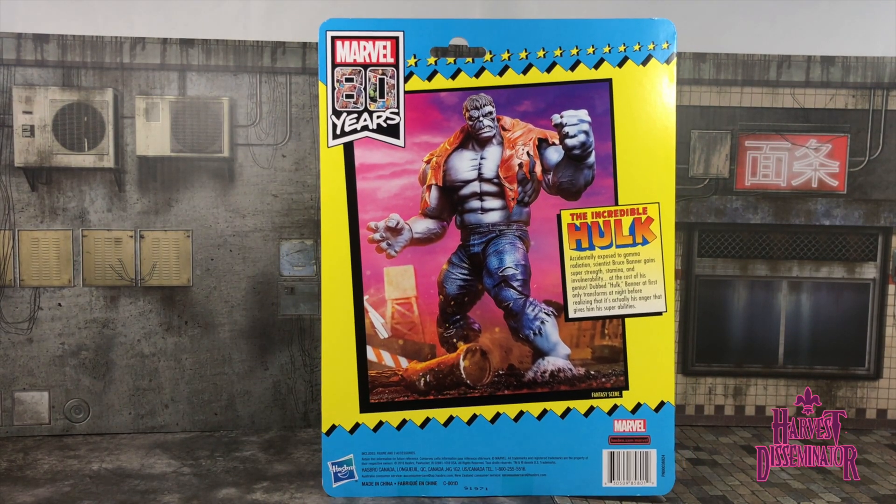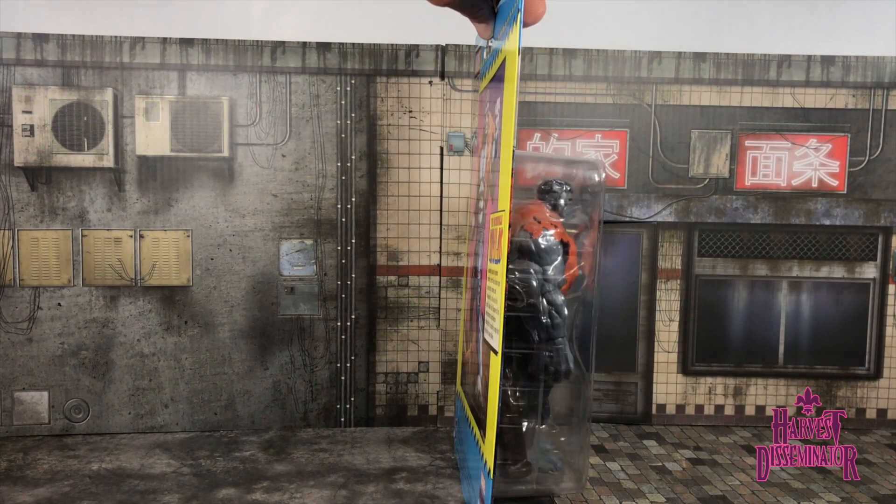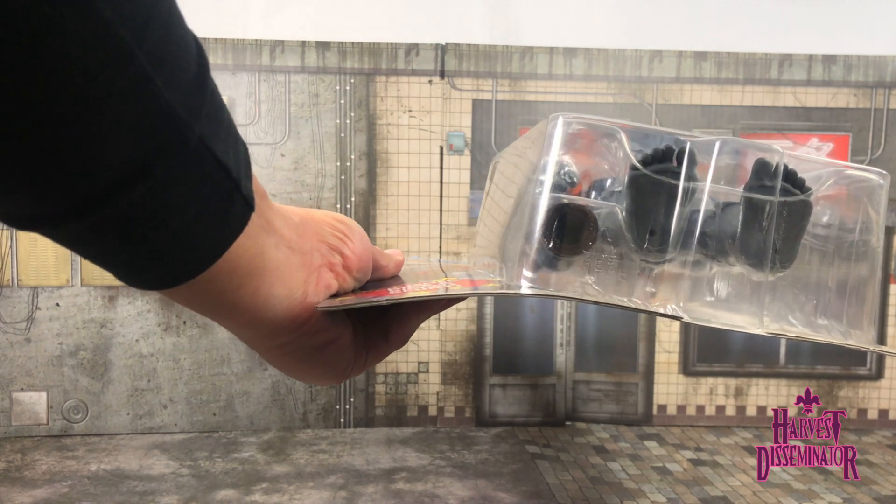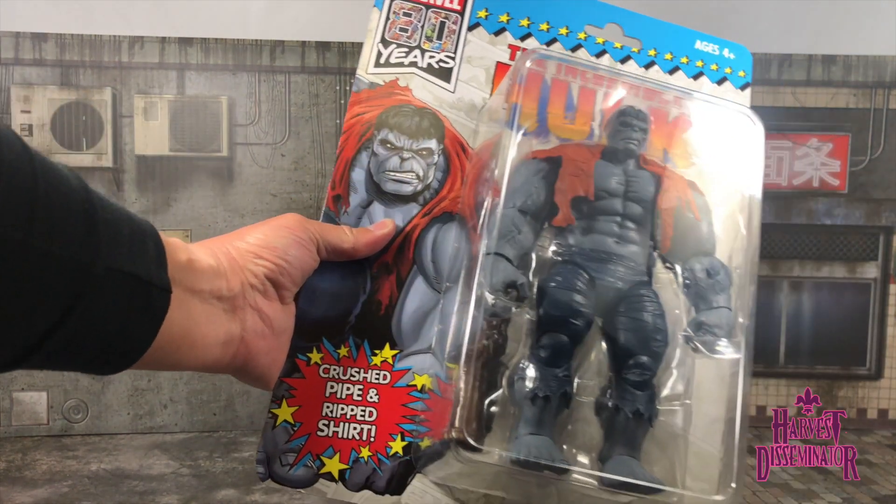Here on the back: 'The Incredible Hulk — accidentally exposed to gamma radiation, scientist Bruce Banner gained super strength, stamina, and invulnerability at the cost of his genius. Dubbed Hulk, Banner at first only transforms at night before realizing it's actually his anger that gives him his super abilities.' So perhaps this is the original Grey Hulk from the very early appearance of Hulk. The fantasy scene in the background looks cool. The side and bottom views of the bubble packaging also look really good.